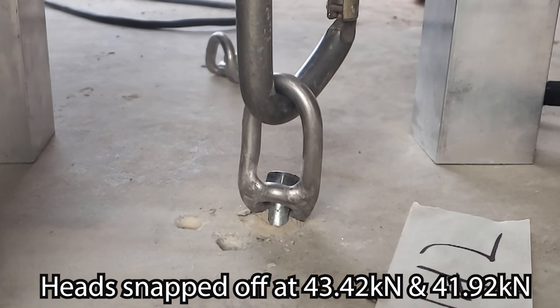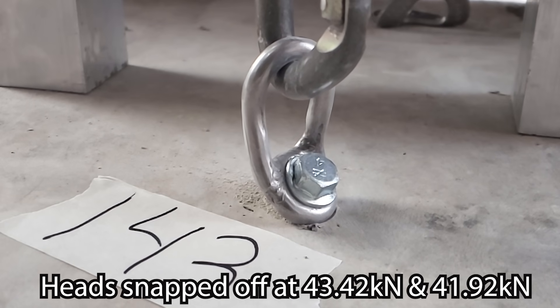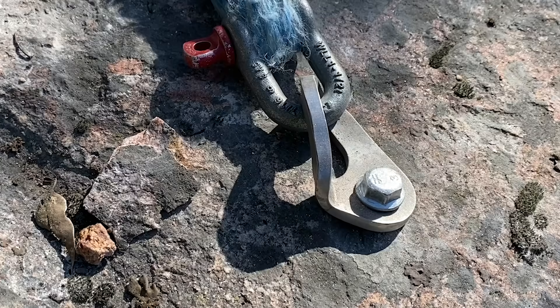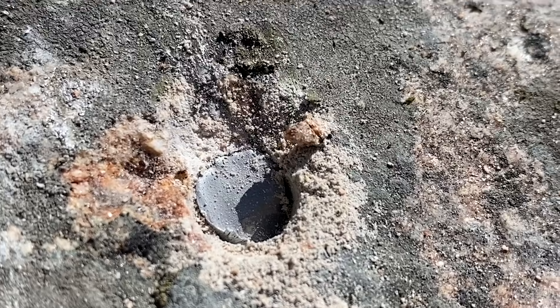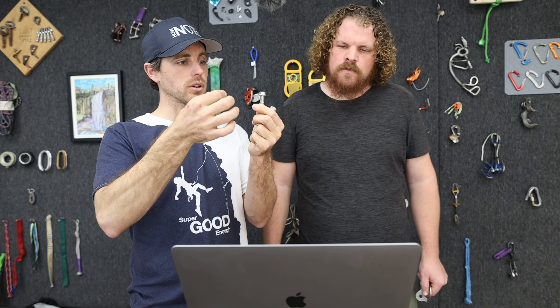How strong is the bolt itself? We were able to put a different hanger on during tension testing and got 43 and 42 kilonewtons before the head snapped off. When we tested these in shear in granite, we got 46 kilonewtons before the head snapped off — super similar to the tension results. Whether you pull this way or that way, it's roughly twice as strong as a carabiner.